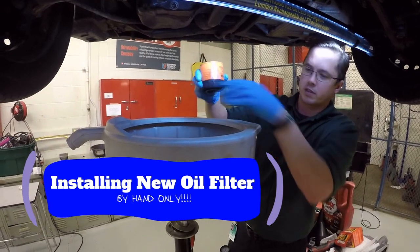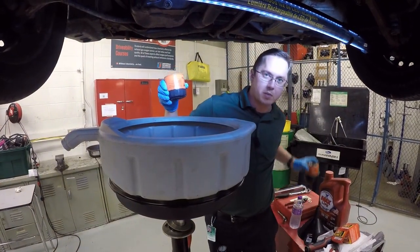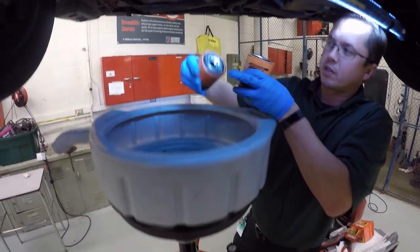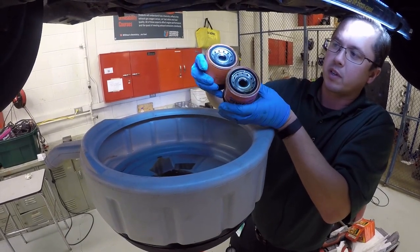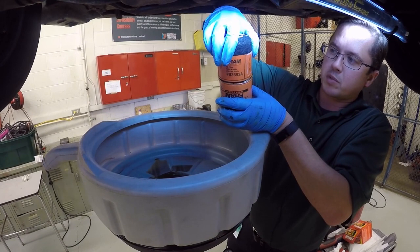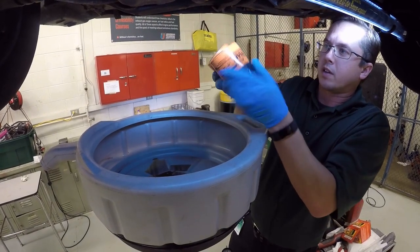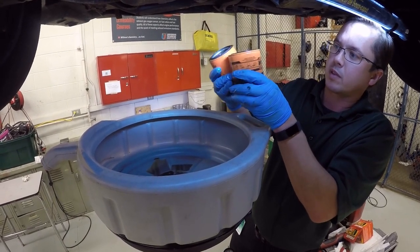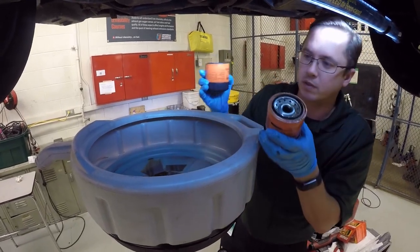Take your new oil filter and verify that it is the same as your old one. The size should be similar, the openings definitely need to be the same, and the thread pitch on the inside needs to be similar. The O-rings are the same size in this case, so all in all it looks good. If we check the model numbers, they are both PH3593A, so they are the same filter.